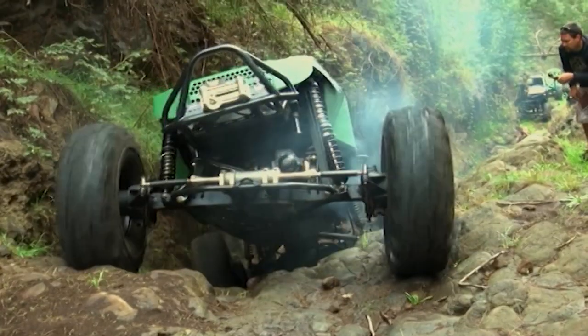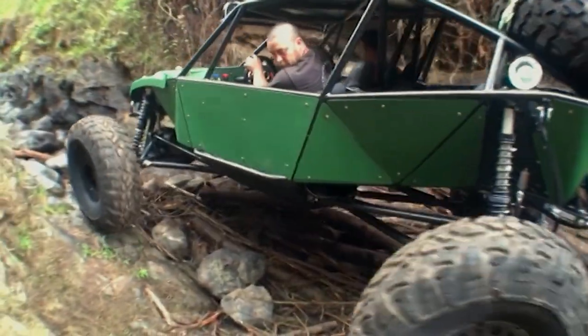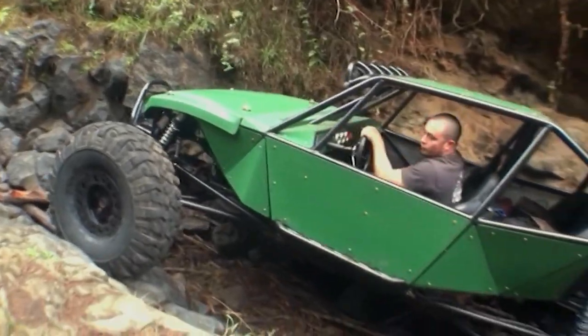The first two sections are pretty technical. You've got to go slow, feel it out. If we can get the grip, we'll drive up it. If not, we might have to back up and hit it hard with some throttle. Hopefully we don't break anything.